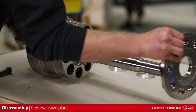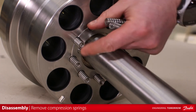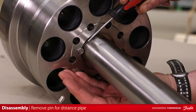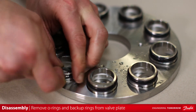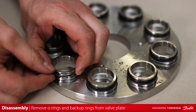Remove the valve plate from the motor end barrel. Remove the nine compression springs. Remove the locating pin for the distance pipe. Remove the o-rings and back-up rings from the valve plate. The pump has now been fully disassembled.